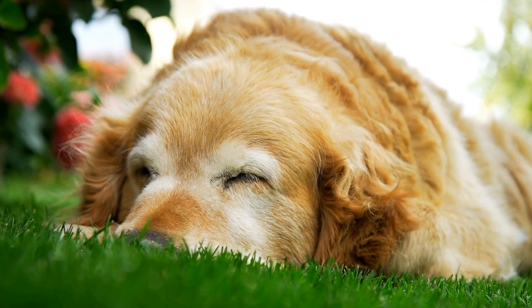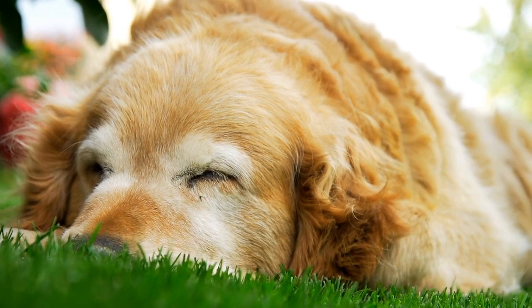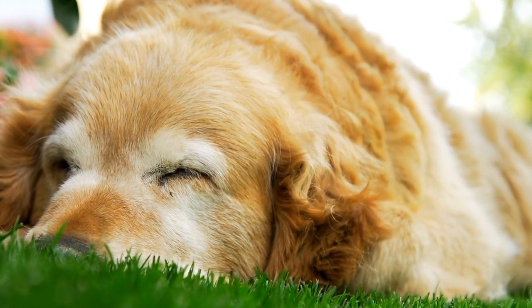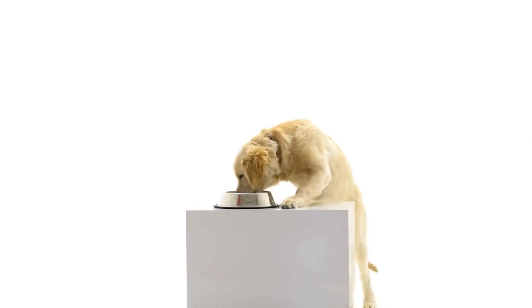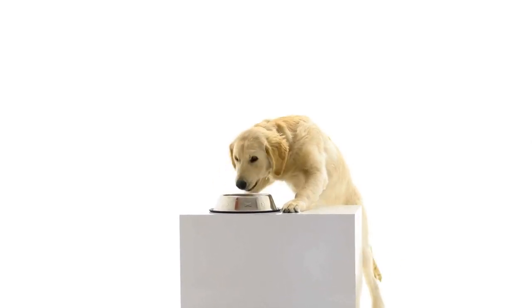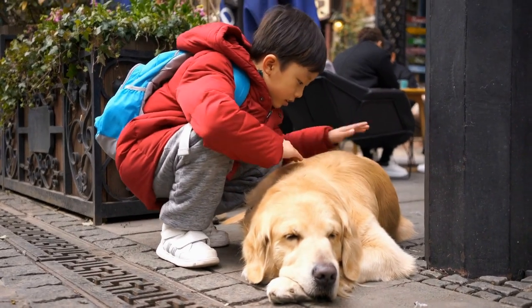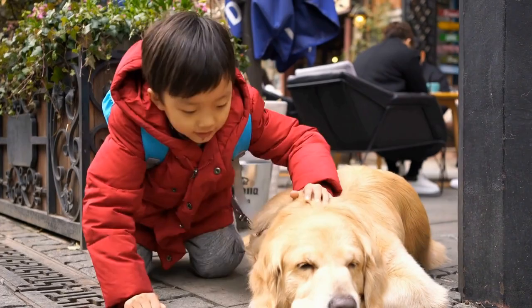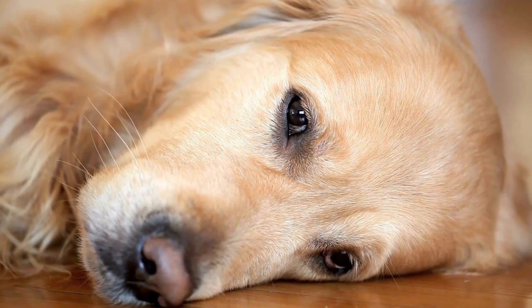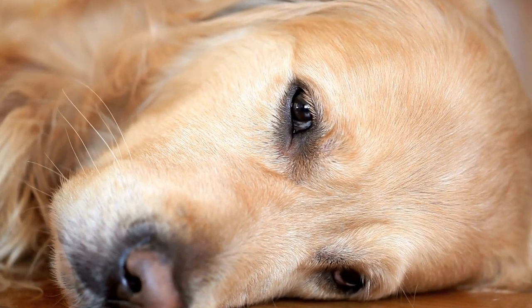Golden Retrievers are undeniably one of the cutest and most photogenic dog breeds, making them perfect subjects for a DIY puppy photo shoot. By setting the scene, choosing the right props, utilizing proper lighting and composition, practicing patience, and timing your shoots correctly, you can capture those adorable moments and create lasting memories. Remember, it's all about enjoying the process and bonding with your furry companion while immortalizing their irresistible charm through photography. So grab your camera, unleash your creativity, and embark on a journey of capturing the cuteness of your Golden Retriever.